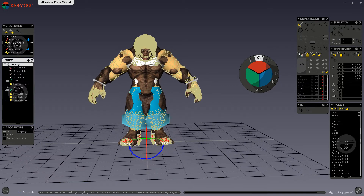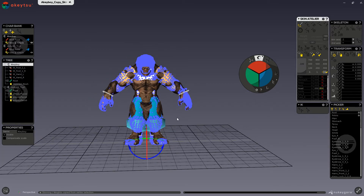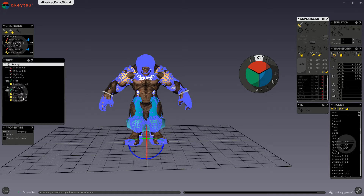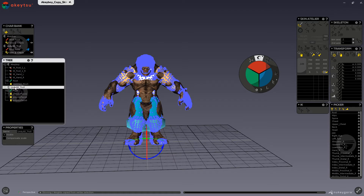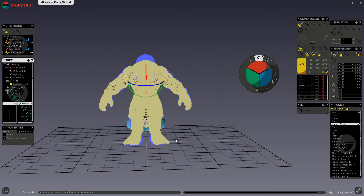Now I will go ahead and click on the Copy Weights tool in the Skin Atelier. Now you can see that the copied vertices are blue. This will also restrict us from selecting vertices of the same mesh. So now we can go into our tree again and either select our troll character, which will be our target character, or any of the joints of our target character. Now if we shift click and drag, only the target character's vertices have been selected, displayed alongside the blue copied ones, distinguished by a different color.